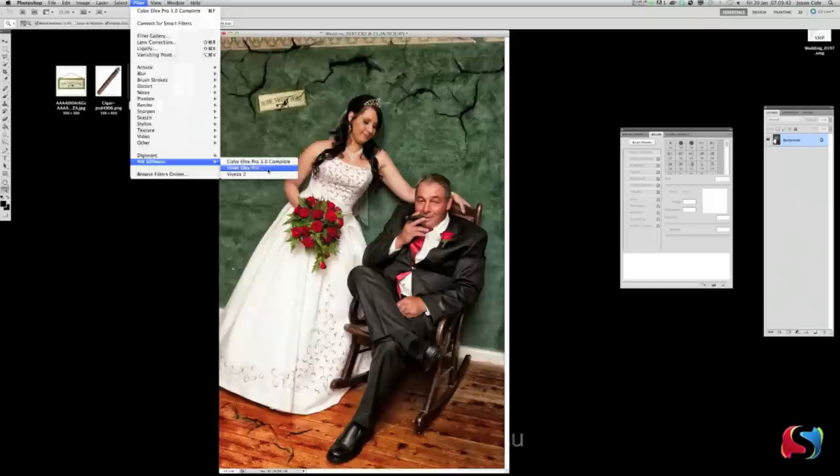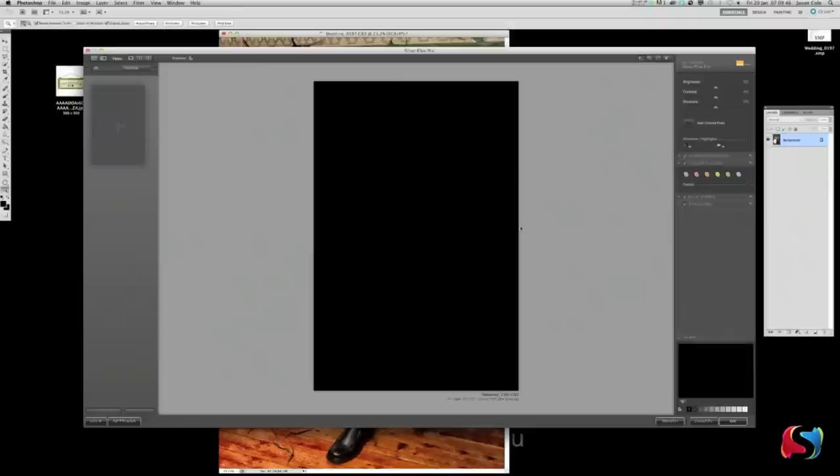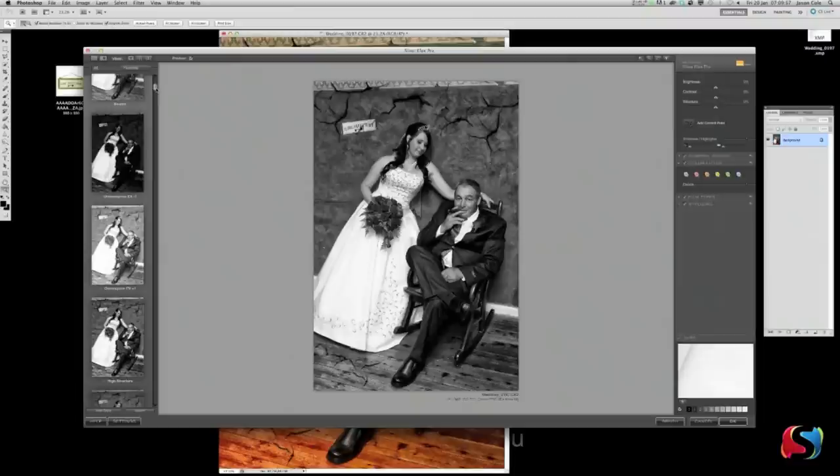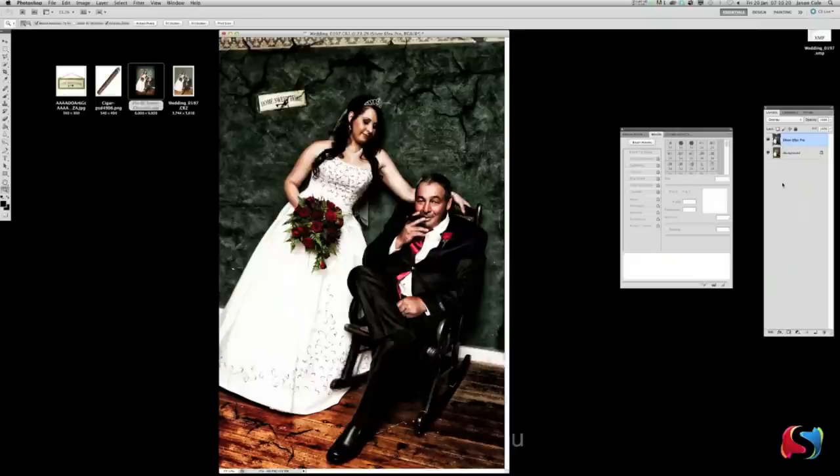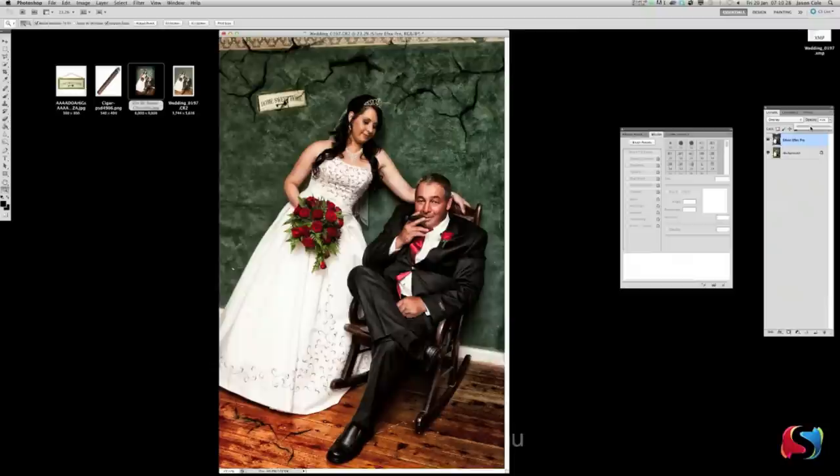Go Layer > Flatten Image and now go back to Filter > Nik Software > Silver Effects. Scroll down to High Structure — this really brings the contrast out. Click OK. Now the whole photo is black and white, but we don't want that — we love the color. Go to Normal and change it to Overlay — now we've got color but it's really contrasty. Just drop the opacity back to about 40 to take out some of that. Now we're starting to get a nice moody shot.